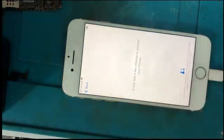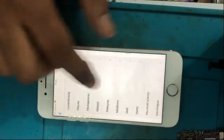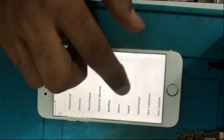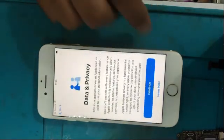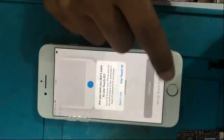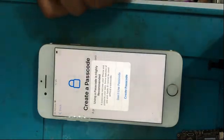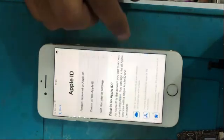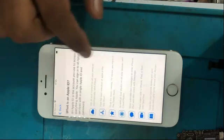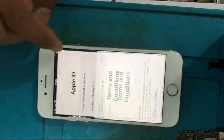The flashing process is finished and I am going to check if it is activated. Yes, the unable to activate error is fixed. Now you can use your iPhone normally. We no longer face the unable to activate problem because the BBPMU provides all the biasing supply to the BB CPU.